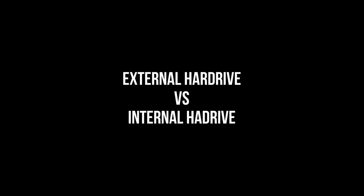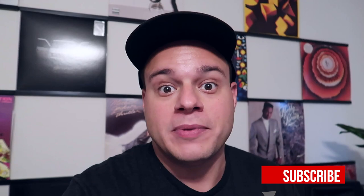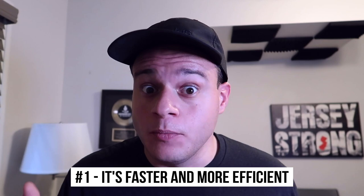Seconds. What's up, people? Welcome back to the channel. Thank you so much for joining me. I'm really pumped up. I got my new computer. I put all my music on the internal hard drive of my computer, so I'm not going to be keeping music on the external anymore. In this video, I'm going to show you guys how I did that. But before I do, I want to give you the top five reasons why every single DJ should be putting their music on their internal hard drive.